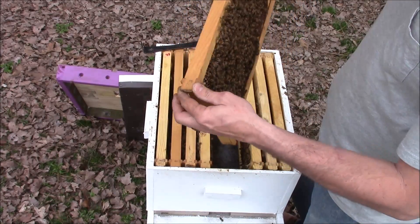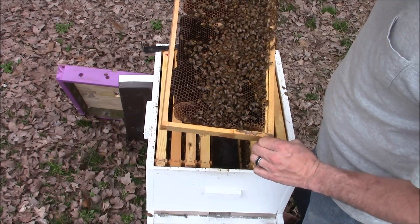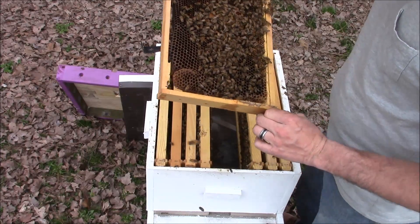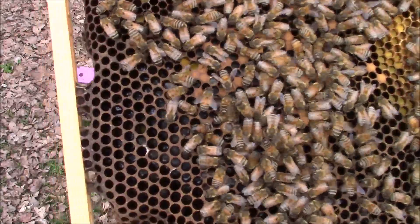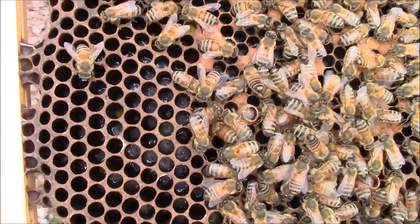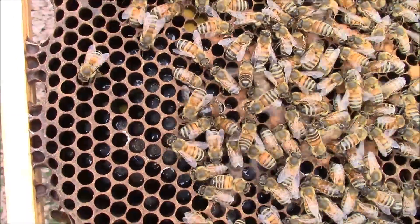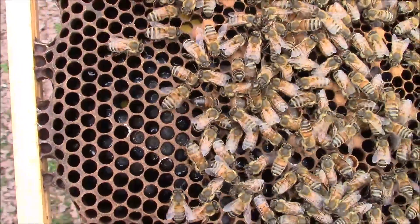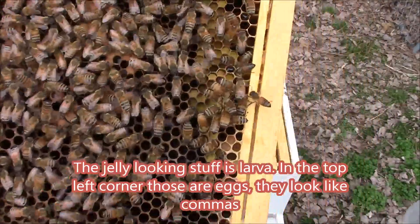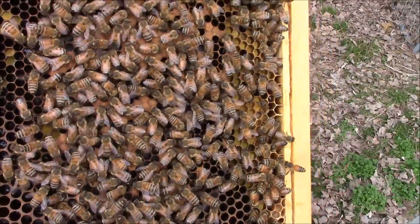Now this frame here has worker brood drawn on it. See in the big cells there? I don't know how good it's going to pick up on the camera but that's a bee larva — those are actually drones that will probably hatch out here in the next two weeks or so. And you can really see the pollen really good at the top of that frame. But that right there is worker's brood that's capped.